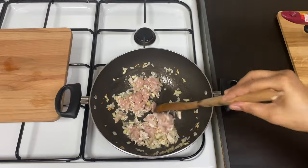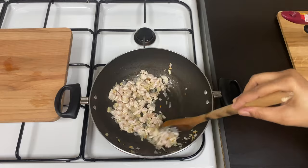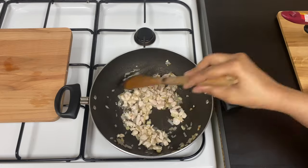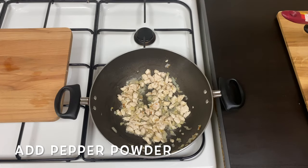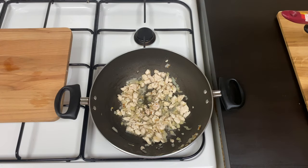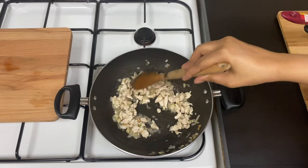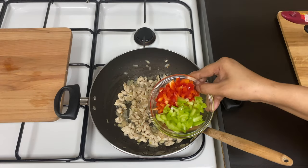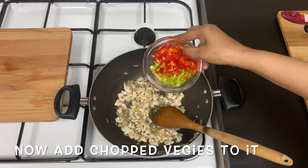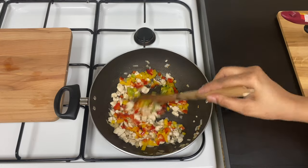I am going to cook chicken for a while. I will mix it in a while, cook it fresh. Let's cook the chicken for 2-3 minutes.